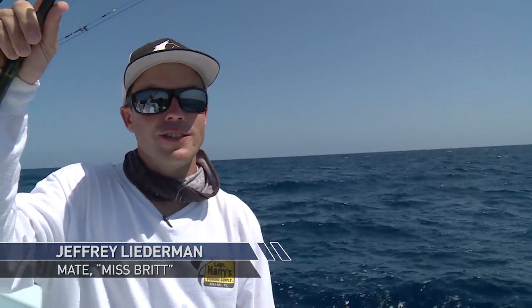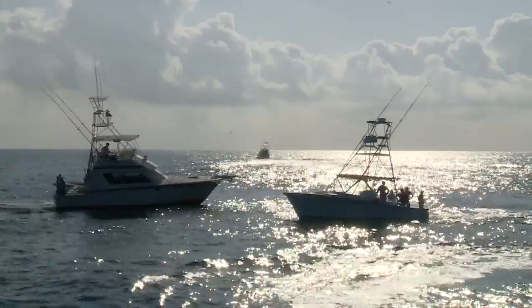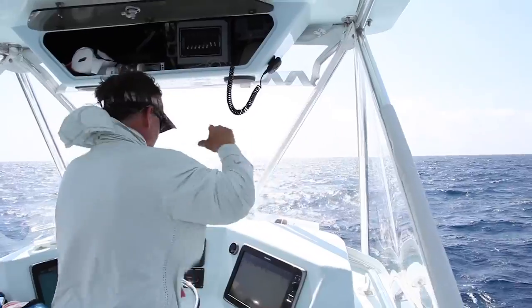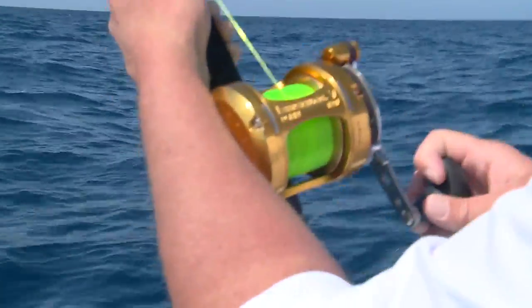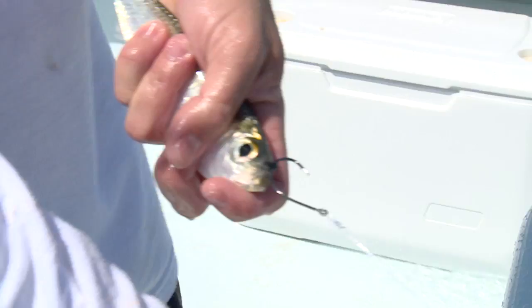When fishing is slow, you're better off just kind of waiting it out than running all over the ocean and burning up time. At least we got baits in the water. There's people fishing all up and down the line here, talking to everybody on the radio — one bite here, one bite there, but it's all spread out. You just got to be patient and keep your baits in the water.